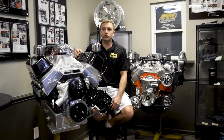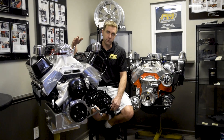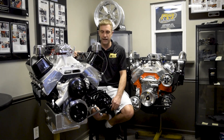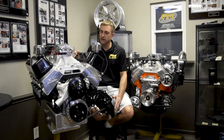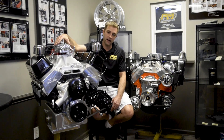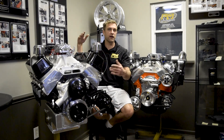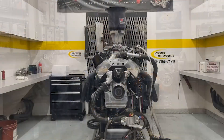This is our drop-in ready 582 airboat package. It can be purchased as a long block, dyno tested only, or turnkey with fuel and ignition — whether carbureted or EFI — and drop-in ready with the pulley stack, flex plate, starter, etc.